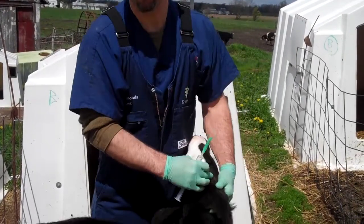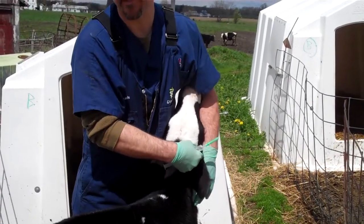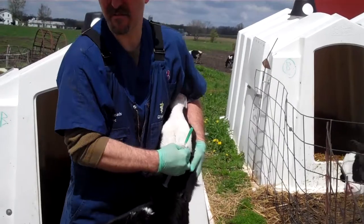You block the nerve that feeds the horn so they don't feel it when you apply the iron that prevents the horn from growing. This calf is about four weeks old and the horn is just barely — you can just barely feel it.